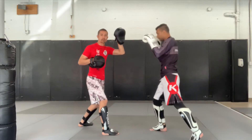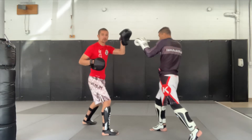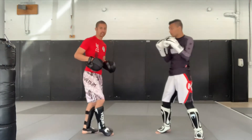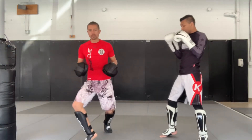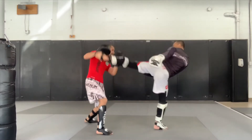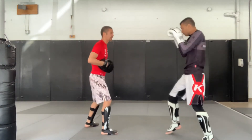As we throw that punch, we should already have turned our hips, which allows us to complete the second half — just firing that kick. If we're on that front foot, we want to make sure we can pivot that front leg. We're going one, two, and then follow our momentum through and finish the high kick. Ready?